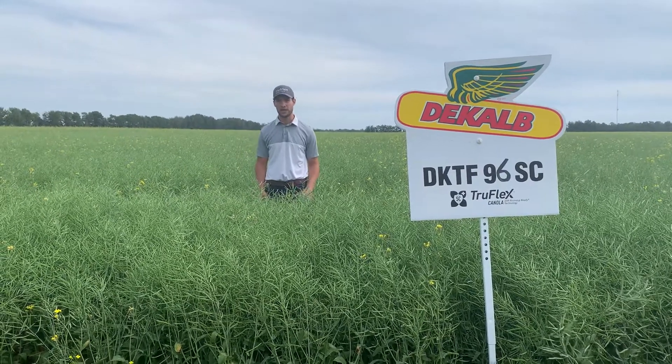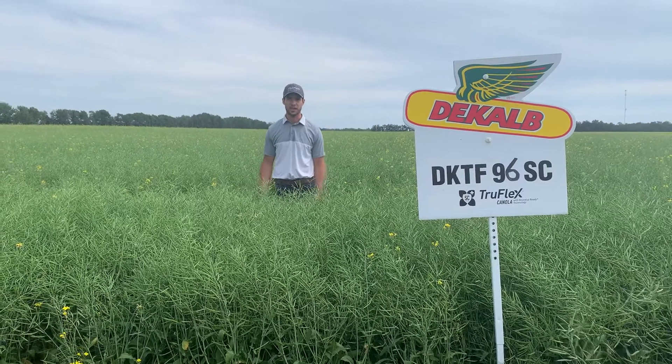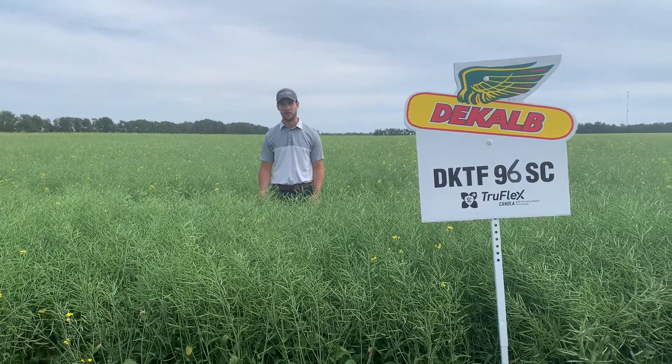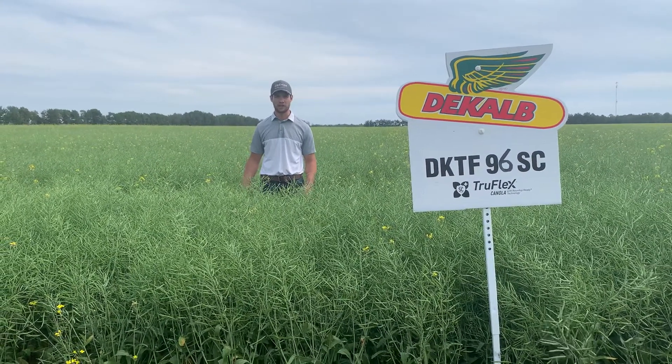I think their claim to fame would be that they're early maturing. This one is considered early, and they even have some in their catalog that are considered very early. So if you're looking for something to get in the ground early and get off early, you're going to be in a good spot with DeKalb.